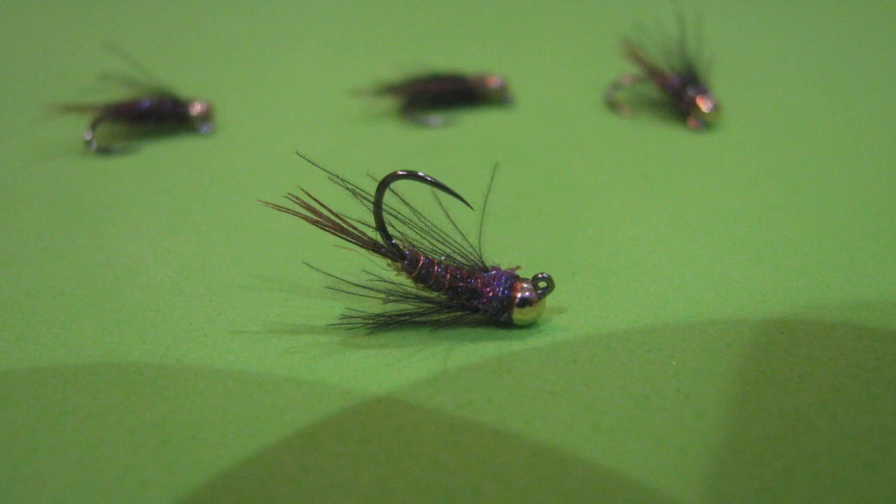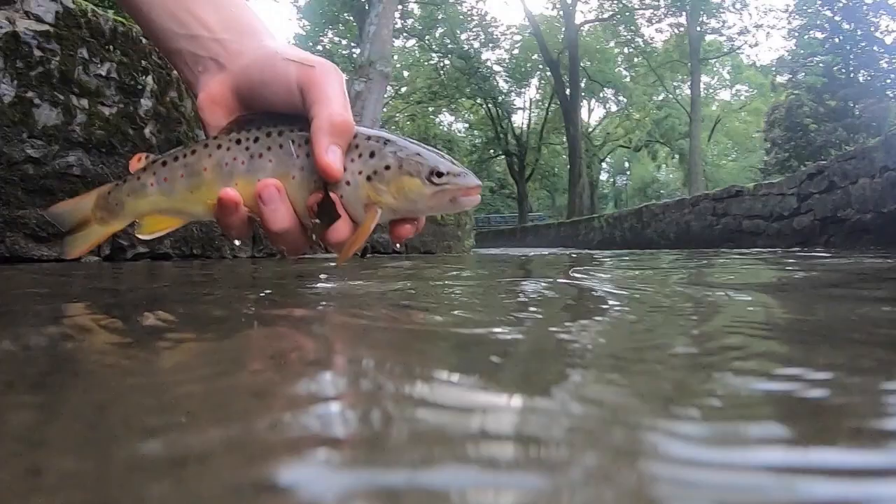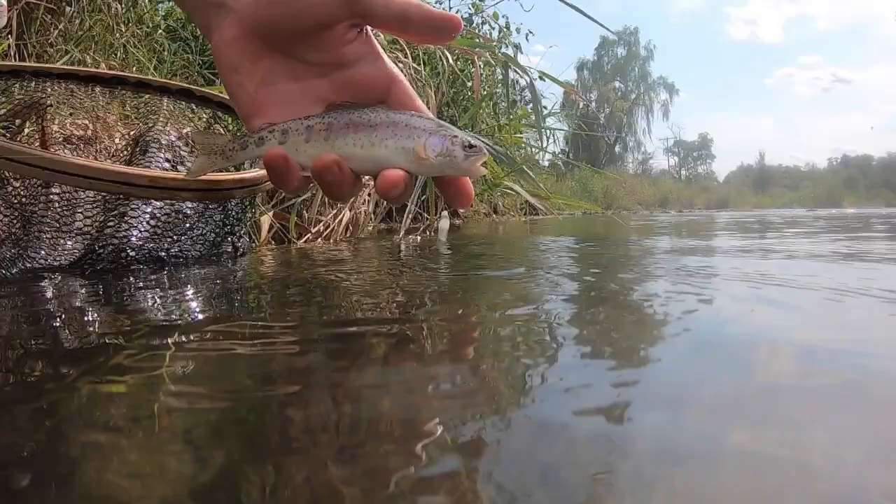Hi, this is Justin from Hotspot Nymphing and today I'm gonna be tying a Duracell nymph. I caught a ton of brown trout at the Gunpowder, La Torte, and also Yellow Creek on this fly. I also caught a ton of brook and rainbows at Big Spring. So let's get to it.